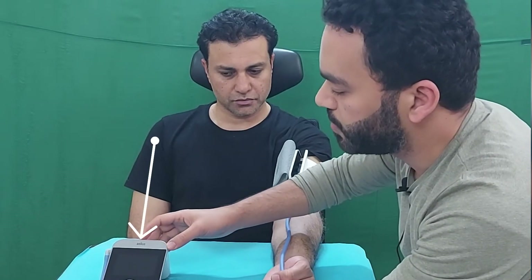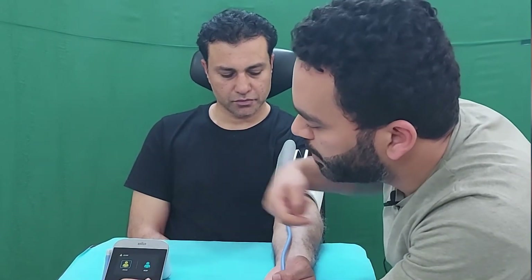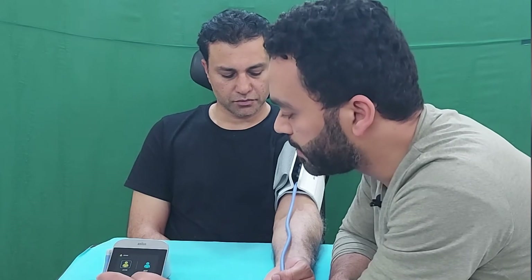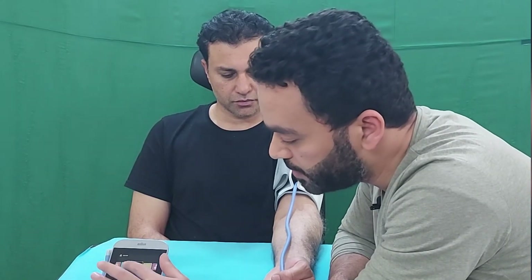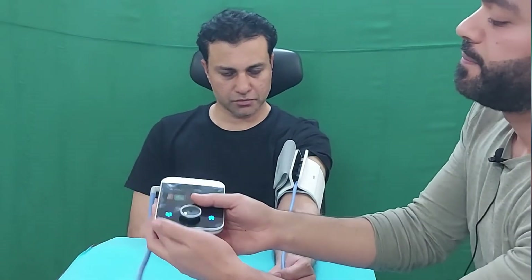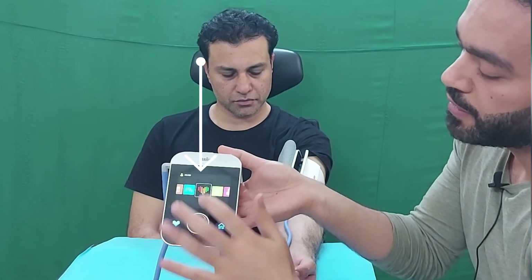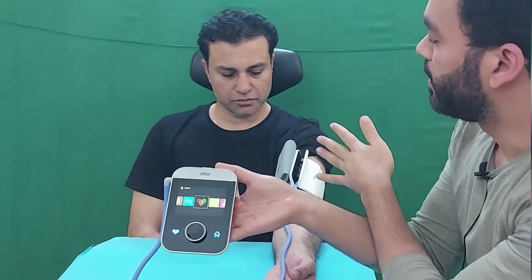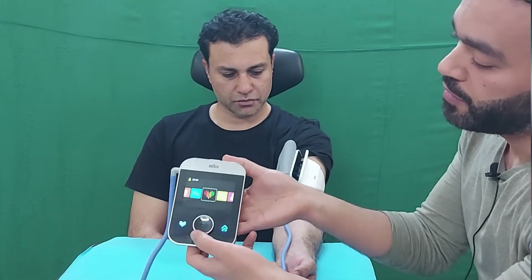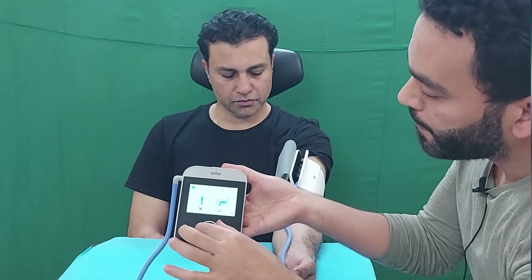Press the power button to turn on the device. A heart symbol will appear along with a prompt asking which user wants to measure their BP — User A or User B. Select the user and press OK. The heart symbol will appear on the screen; select it and press the middle OK button to start the measurement. This will record your systolic blood pressure, diastolic blood pressure, and heart rate.